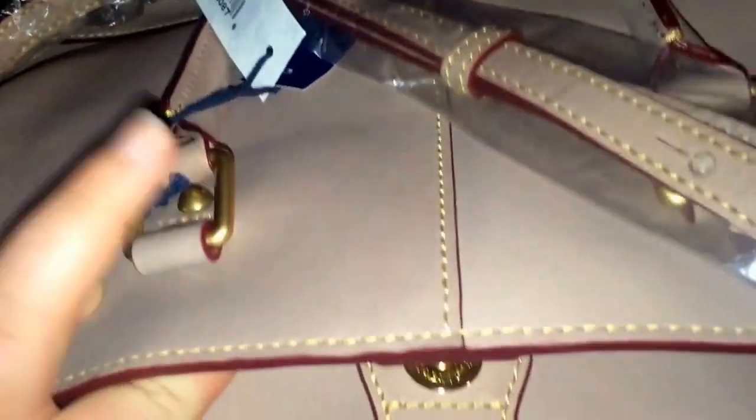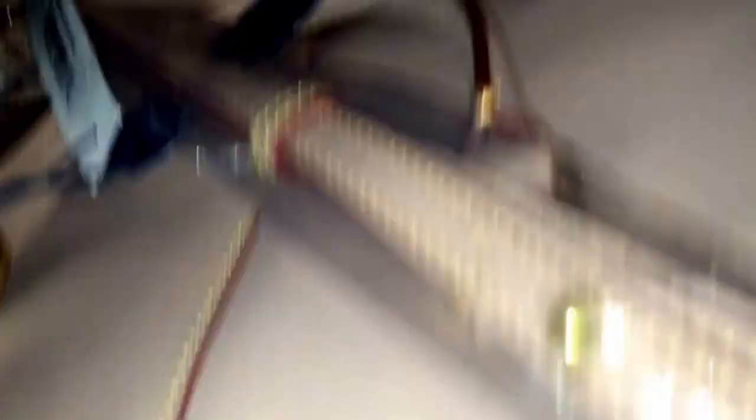She said it was new without tags, but it does have tags on it and it is wrapped in plastic at least on the handle, so it is new. It is the Chelsea Shopper in the color mushroom. I haven't actually seen this in person before but I really like it — I think it's the perfect fall color, and I don't have a Chelsea Shopper yet, so this was the perfect opportunity to get one in one of the newer colors.